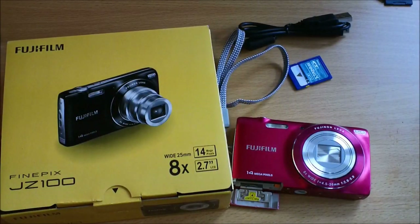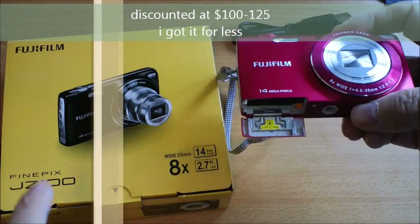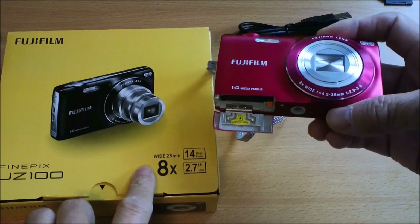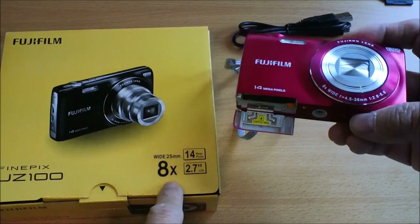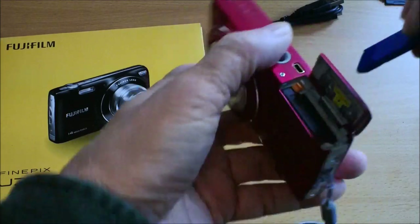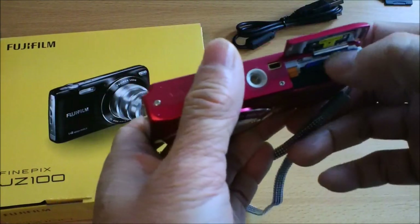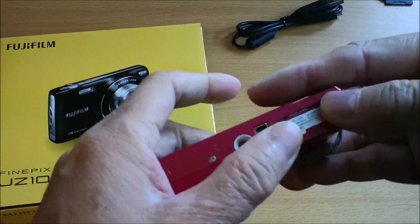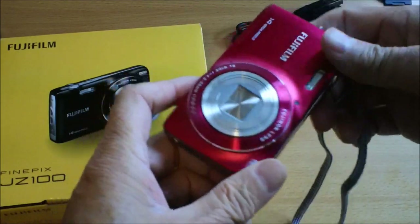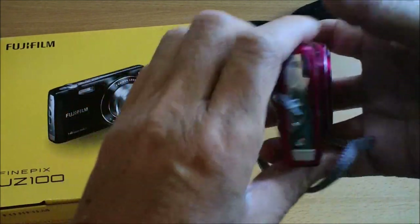I needed a small inexpensive point-and-shoot camera and I got this Fuji JZ100 Fine Pics with a wide-angle 25 millimeter lens that goes up to 8x zoom, about 200 millimeter, 14 megapixel, 2.7 inch screen. Here I'm putting in a small SD card, probably a Class 4, and I shot videos with it before — it worked out okay.